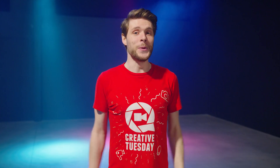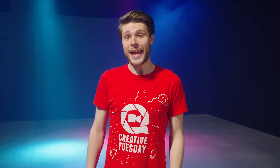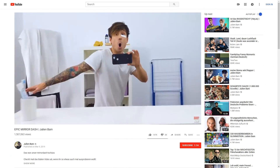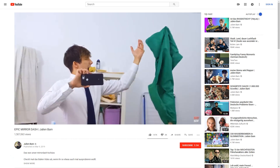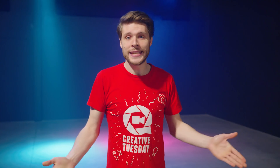In this weekly series we recreate exciting film techniques and visual effects from music videos, films and amazing creators around the world. Today we're looking at the epic Mirror Dash video from Julian Bam — a very creative video, definitely worth checking out. I'm gonna leave a link to his video in the description.